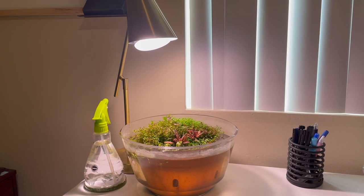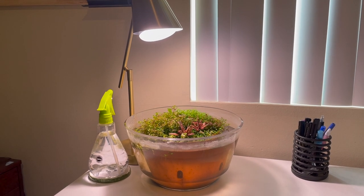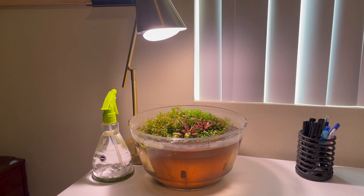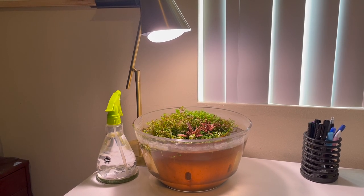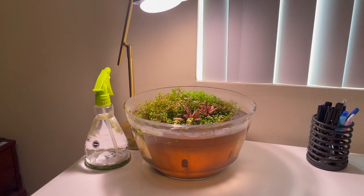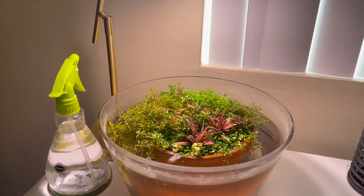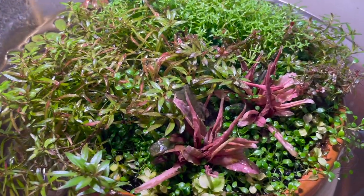Today I want to give a quick update on this little Wabikusa immersed growth aquatic plant setup. You can see the general impression — I think it looks pretty nice, definitely grown out a lot more since we planted it initially. All the plants are doing pretty good. Let's take a closer look.